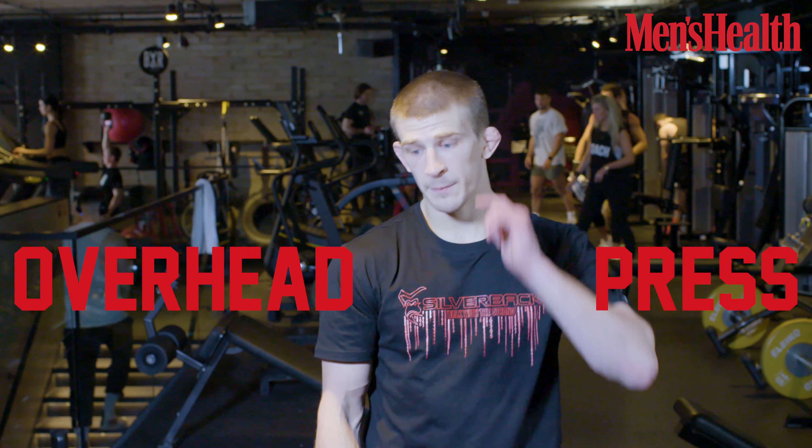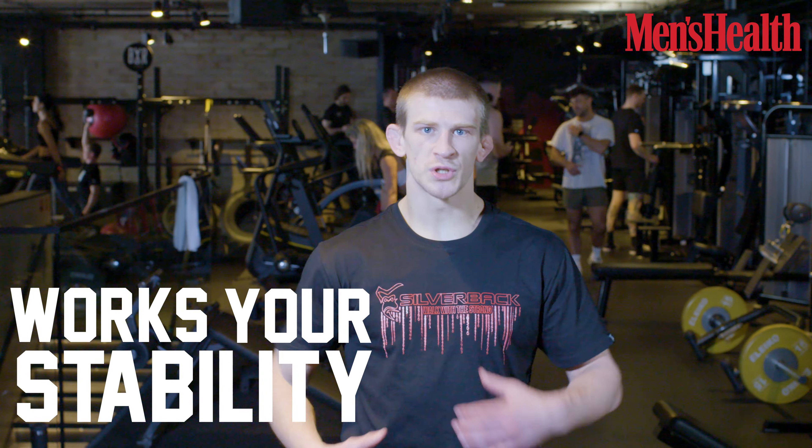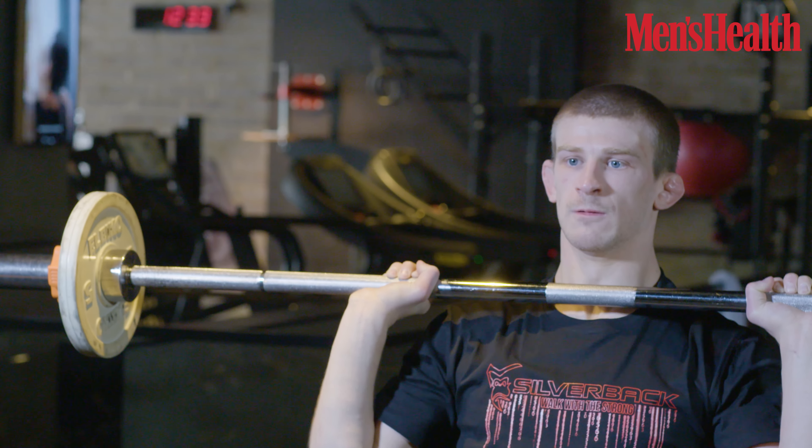Next up we're doing the overhead press. I prefer the standing variation — it really works your stability and core strength, as well as your upper back and shoulders. With a seated press, you don't have stability to worry about as much. Standing, you have to balance, brace your core, and stabilize everything, which makes it work much better.